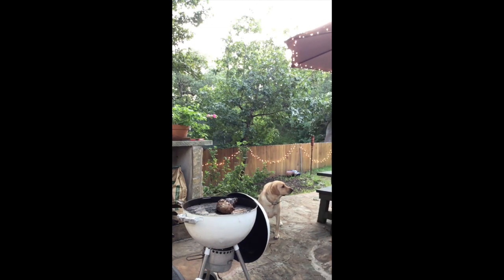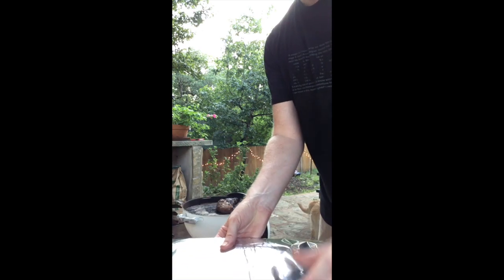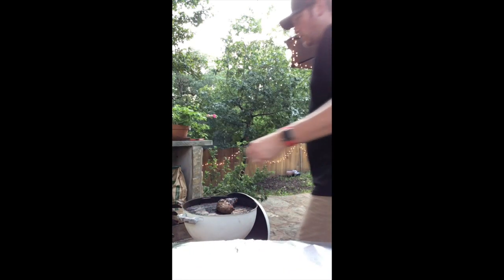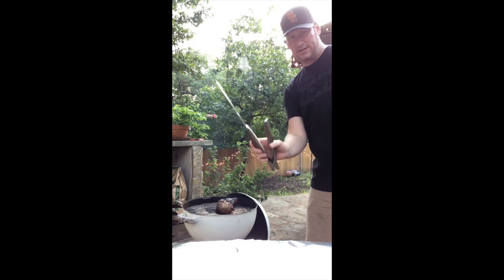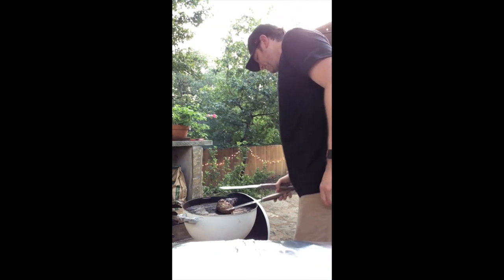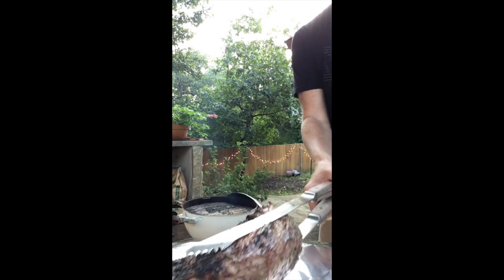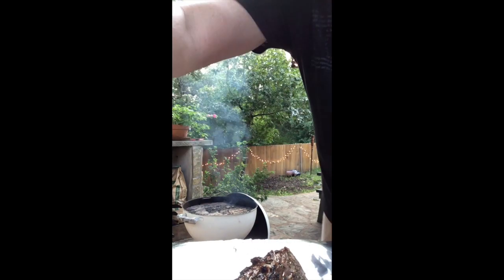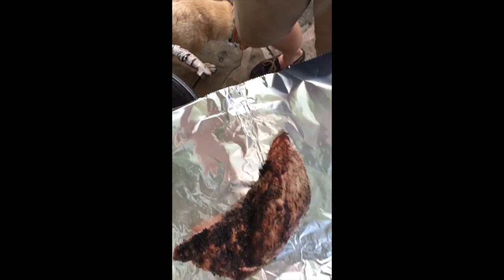We've put some tin foil over our cutting board — I think that's smart because we're going to cut it on the cutting board anyway. Here we go. My Father's Day tongs. Oh, nice. There we go. If you want to take a quick peek — got some nice char on there and all that type of stuff.